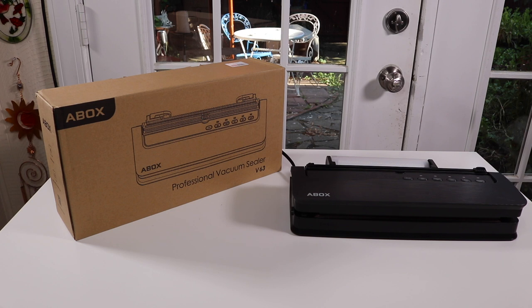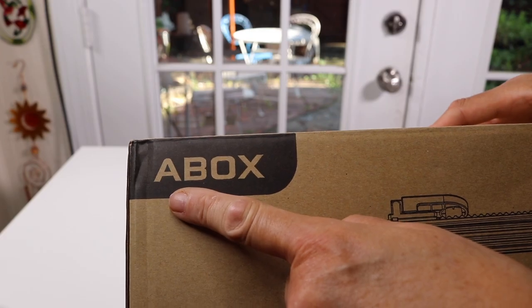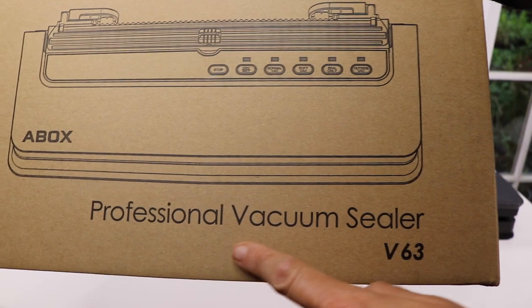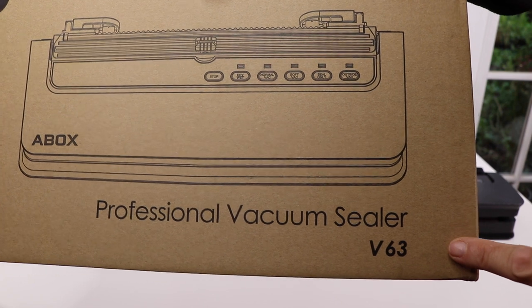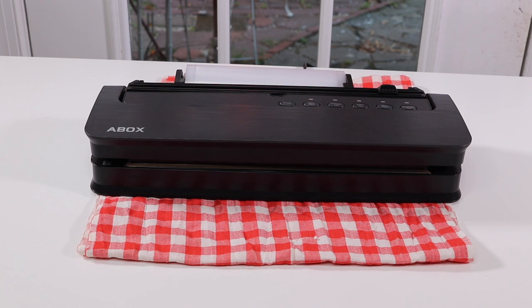I have a new item to show you that I just found — this is a vacuum sealer. Let's take a look at the box. This is the name of the company that makes this product and this is their vacuum sealer model. So let's go ahead and take a look at it.